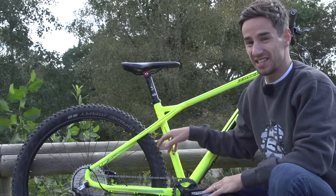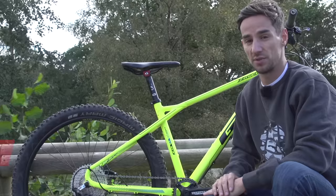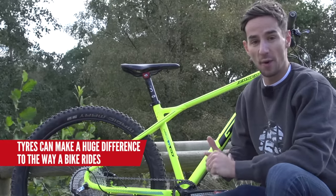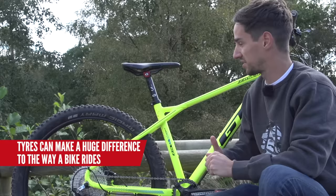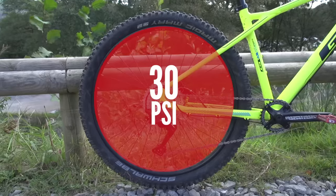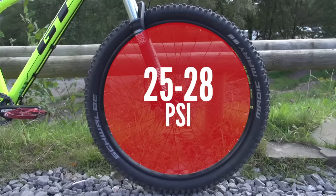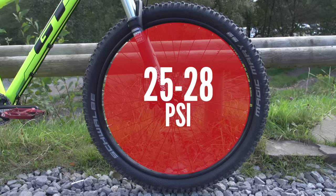One of the great things about tyres is they really do change the way the bike rides. So it might be a really good idea to invest in a couple of pairs of tyres — maybe a lightweight cross country set for those epic rides and a slightly heavier weight set for those gnarlier rides. Personally I like to run about 30 psi in the rear, so pretty hard, but then less in the front — anywhere between 25 and 28 psi.